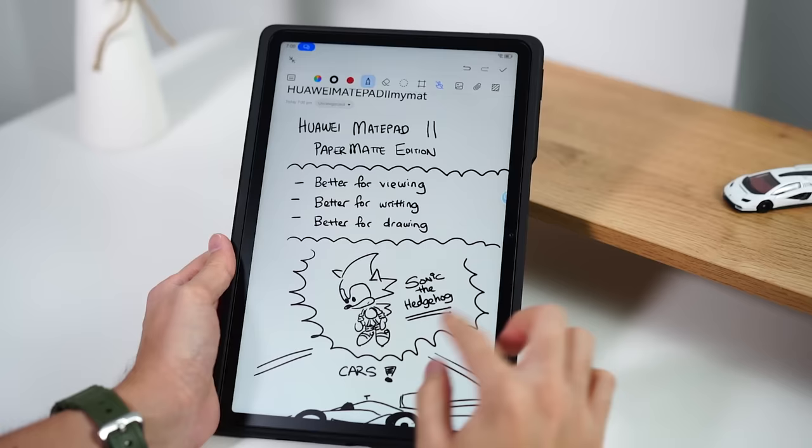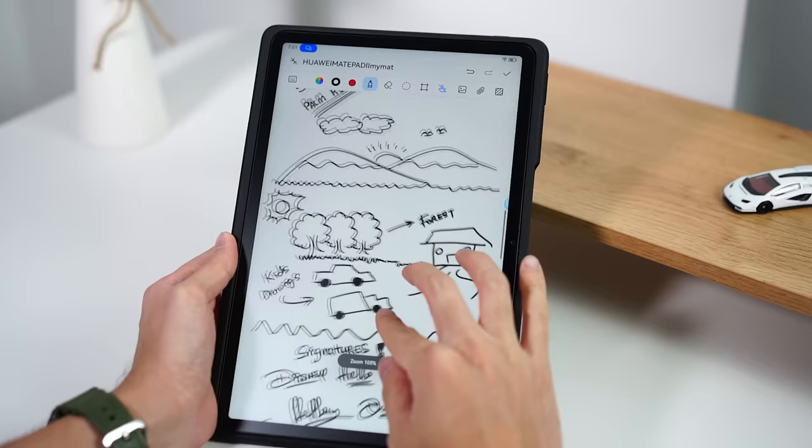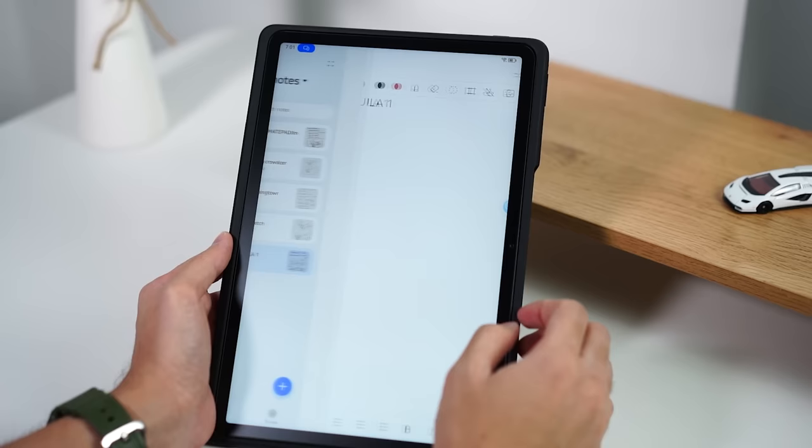That pretty much sums up the drawing and sketching experience. This is great for students — if you're in lecture halls wanting to jot down notes quickly, draw graphs, or create tables, you'll be able to do it in a very natural manner, just as if you were writing on a piece of paper.